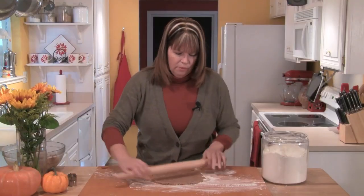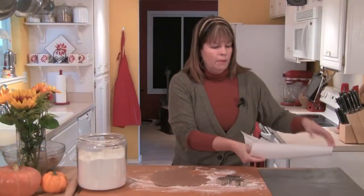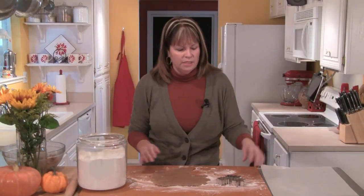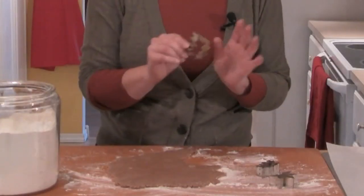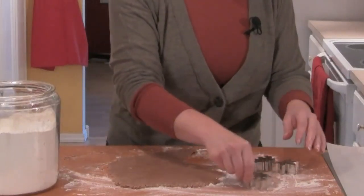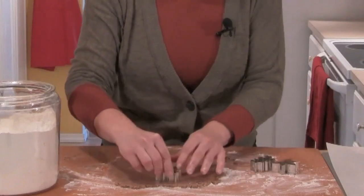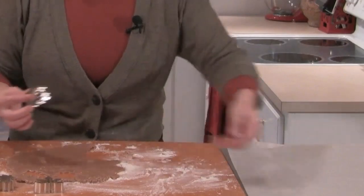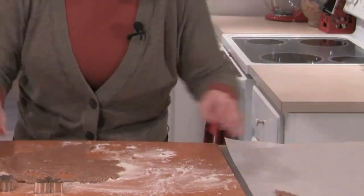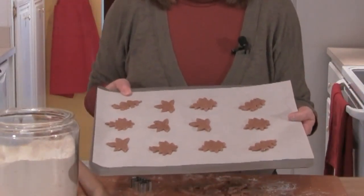I'm going to roll this out to about an eighth of an inch, so fairly thin. I've got my baking sheet with a piece of parchment here at the side, and then I have some of these great little leaf cookie cutters — see if you can get your hands on some of those. I always want to make sure to run the cutter through some flour. As I cut the cookies, I'll put them out on my sheet. Now I have my first sheet of cookies ready to go in the oven.